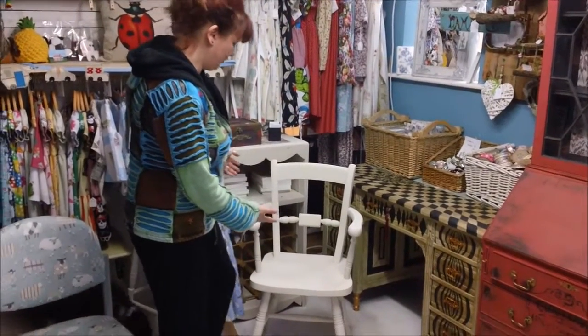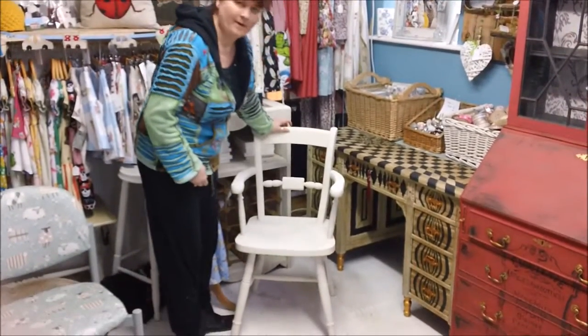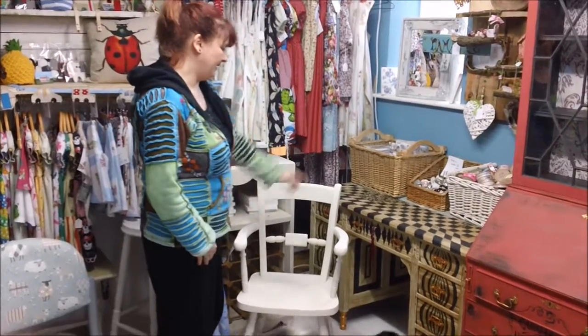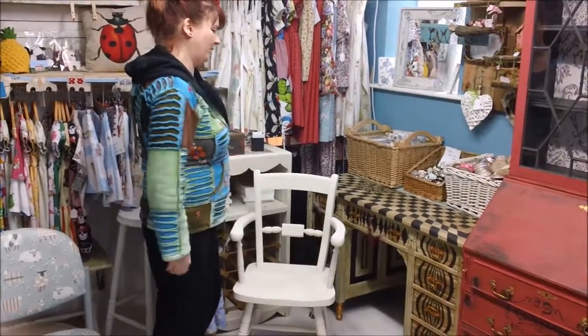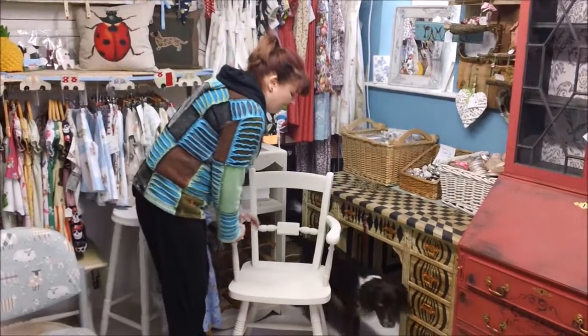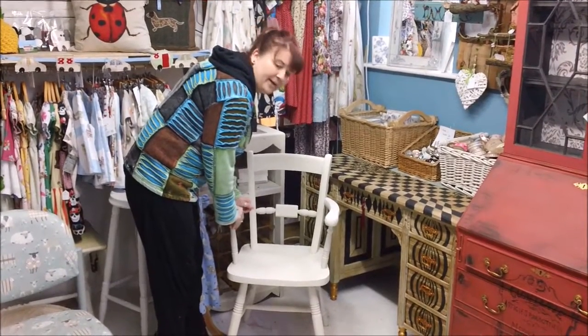It was originally a pine chair and all I've done so far is cover it in a couple of coats of sugar puff. So I've now got to start marking it off in a similar fashion so that it will match and go with the desk that we've created. The reason that I covered it with sugar puff is I started to draw lines on the pine and I couldn't see it.